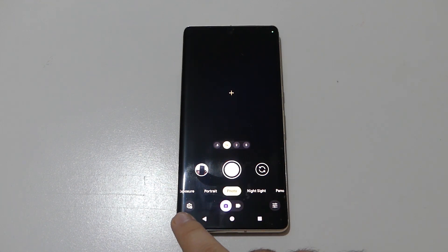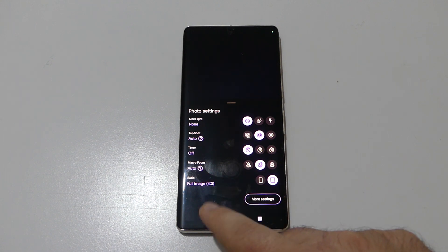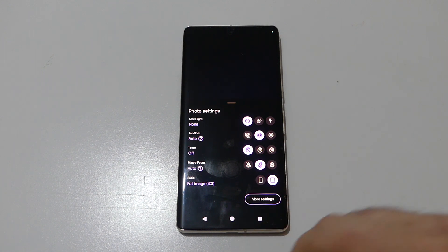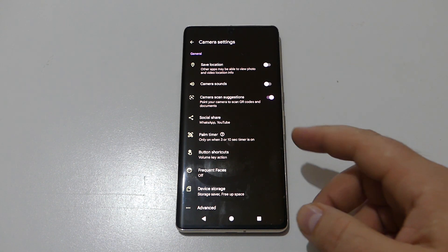On the left corner we have settings. Another change is the top-aligned preference panel, which now includes flash, top shot, timer, macro focus, and ratio. Google has also moved the 'More Settings' shortcut downwards to be more ergonomic, and you can see all the camera settings right here.